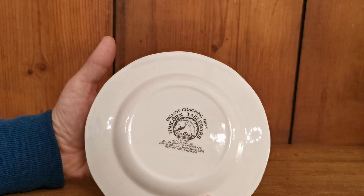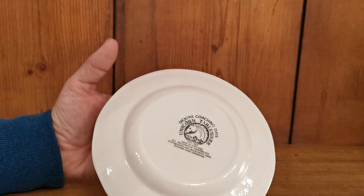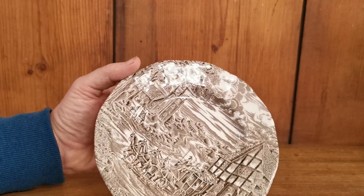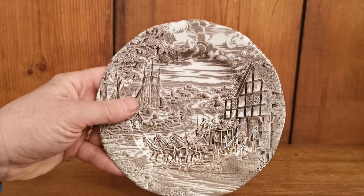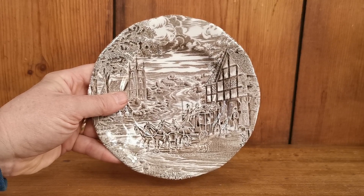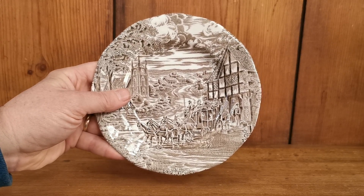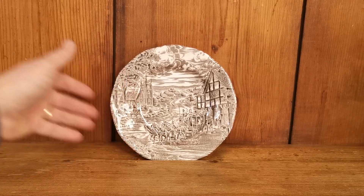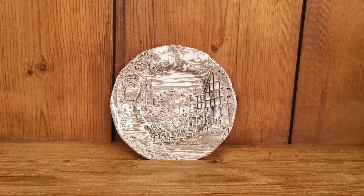6.75 inches, side or tea plate, ironstone. It's a sort of brownie off-grey pattern they've used here — not a cold grey at all, somewhere between grey and brown. A very nice period piece and a very practical English ironstone transferware.